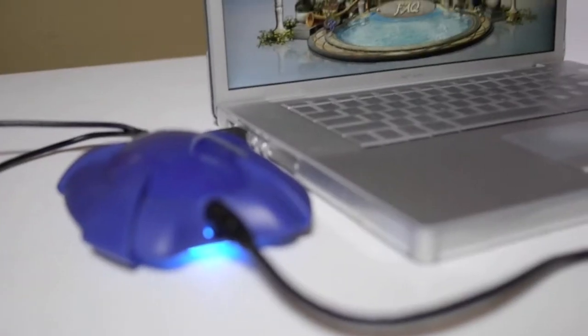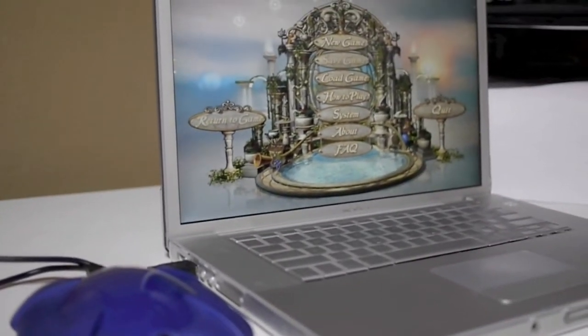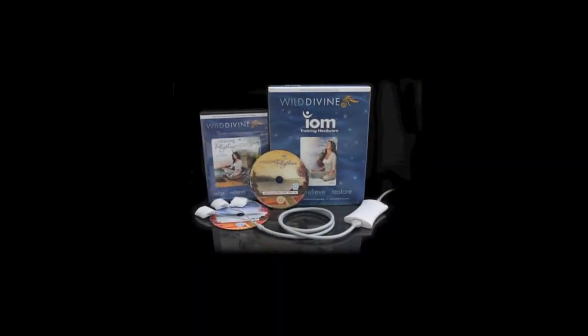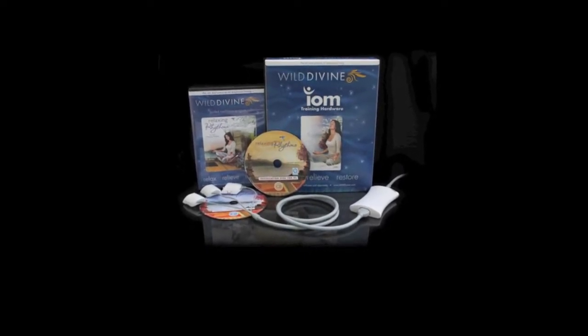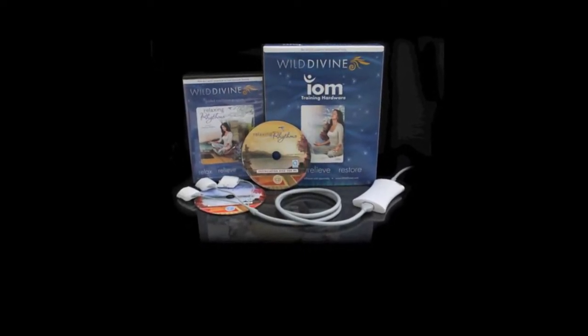Hey guys, today I'll be giving a review for the biofeedback machine known as the IOM. It's made by the company Wild Divine. This is the current model that they sell at their website — it's white and it's a sleek little unit.